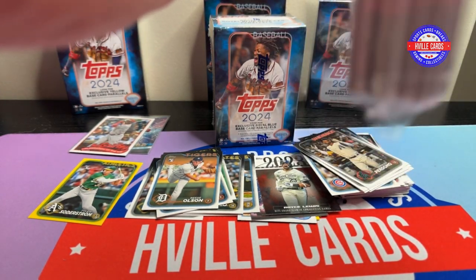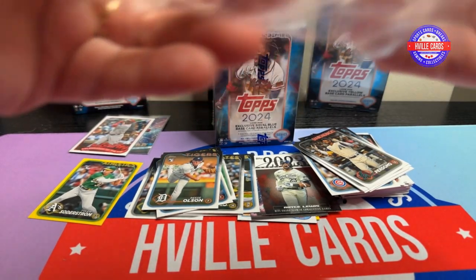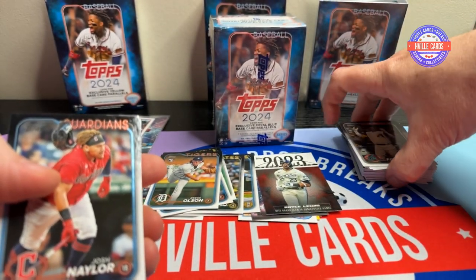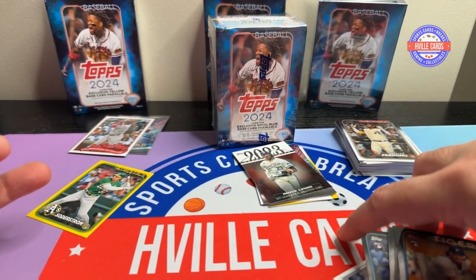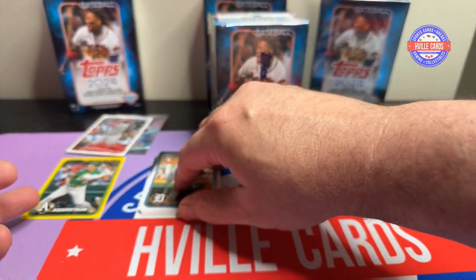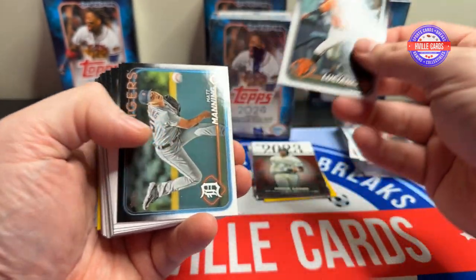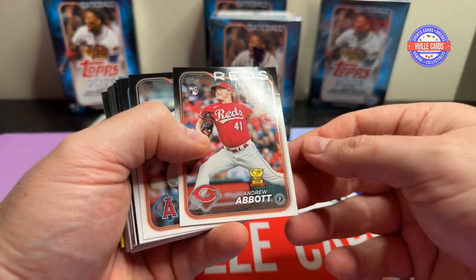I'm looking forward to some of the new items coming in. I did get a lot of basketball stuff because Wemby is a thing — everybody likes Wemby. Man, look at my stacks, they're just horrible. There was an earthquake in New York this morning — what is up with that? Naylor, Tatis, Luciano, Manning, Ryan Jeffers, Andrew Abbott.